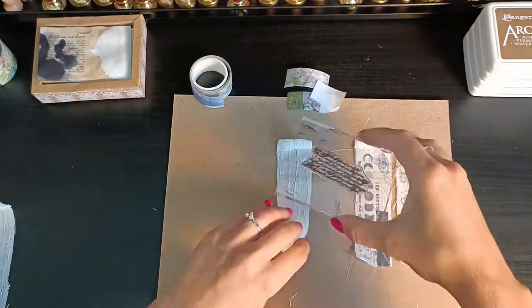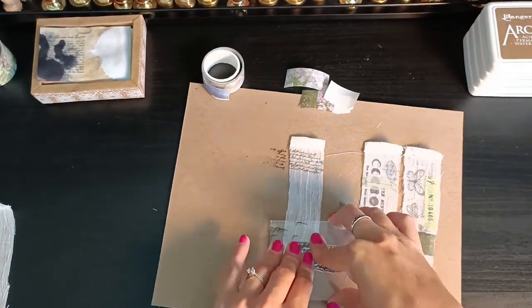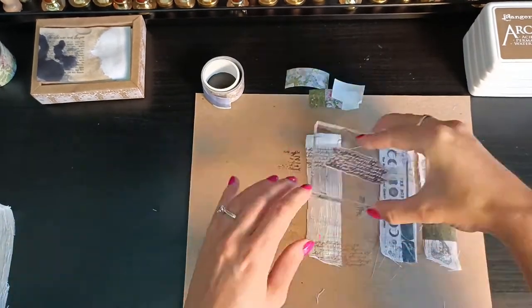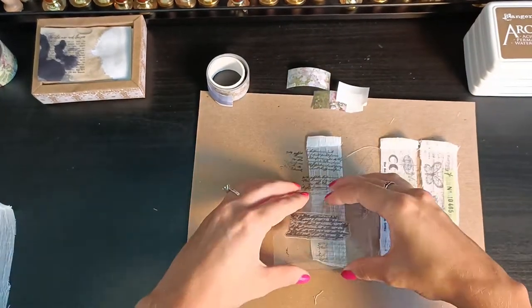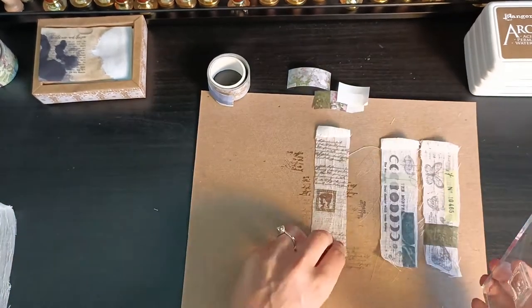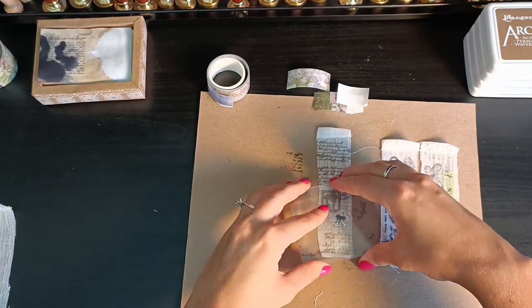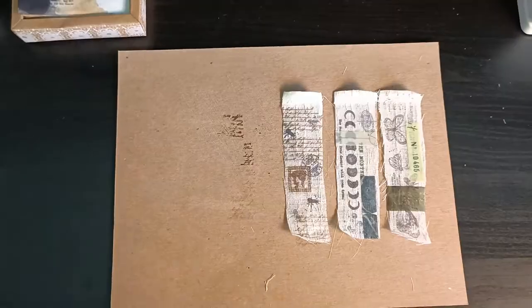This third theme is kind of a letter vintage theme, and I just filled the background with a text stamp. All the clear stamps I'm using here — the text one, the one with the postal stamp on it, and the one with the ink stains — are all from the postcard clear stamp set, which is also in my shop.